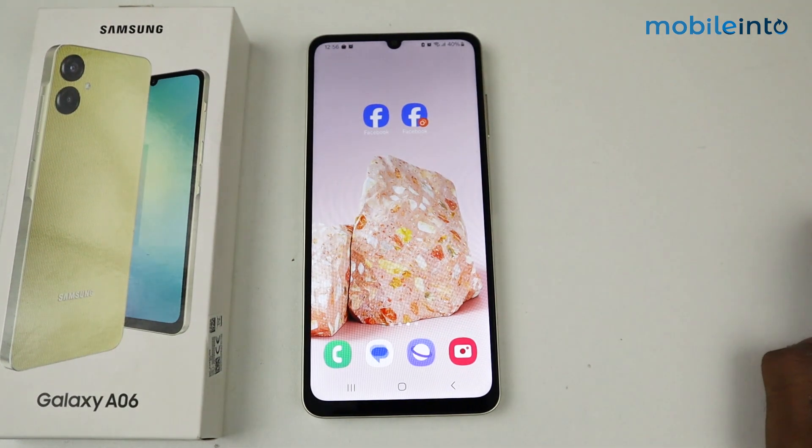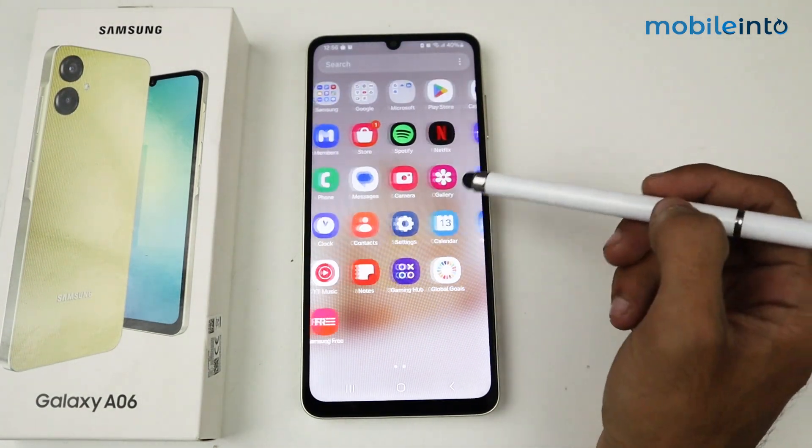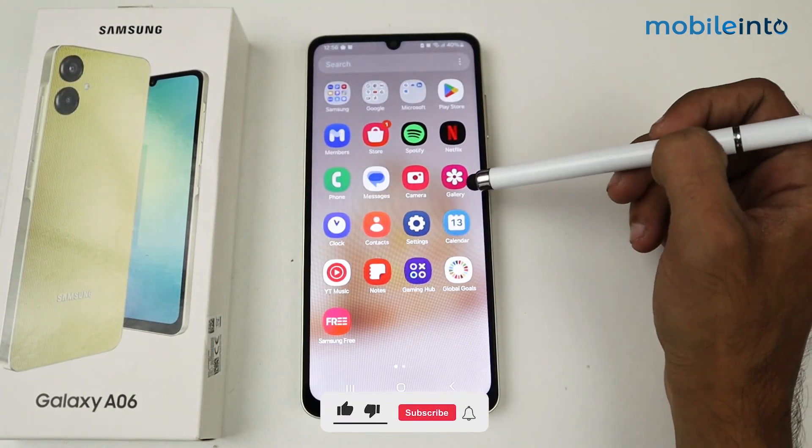Hey guys, what's up. In this video I'm going to show you how to hide photos on a Galaxy A06 device. If you want to hide any photo or keep it secure, here's what you have to do.